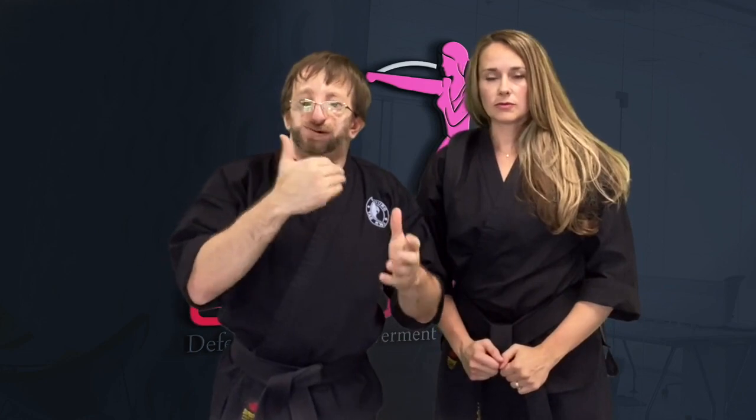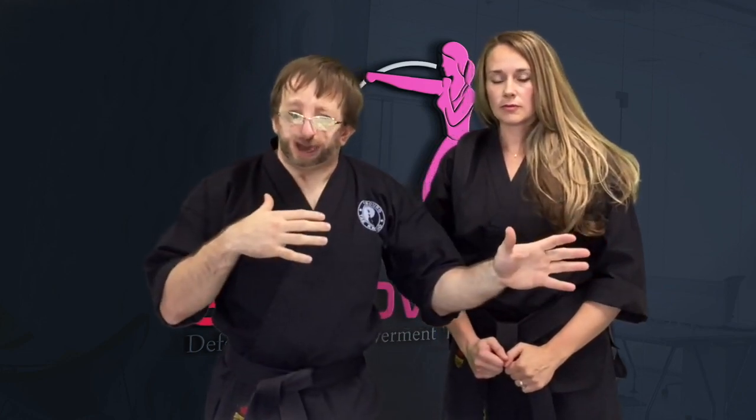Remember, all the techniques that we're showing you are designed to create space from your attacker so you can get away — not to stand there and fight.